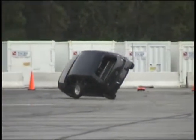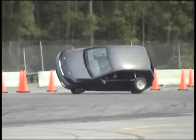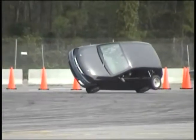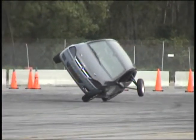Once the car is on two wheels, you will cut back, turning to the left, and then start scissoring the wheel — in other words, moving the wheel back and forth, keeping it on the balance point.